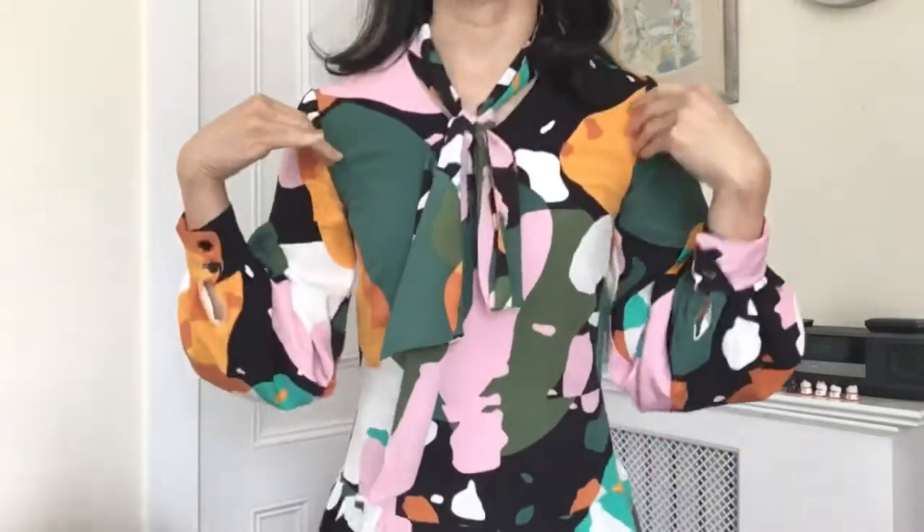One option is to wear this pussy bow as a hair tie, which gives a completely different look. I can also tie it up higher like I did with the peachy vintage-print dress in my last video, though I found that's a bit too much. I prefer it lowered — like this — and I think it looks a lot better when it's worn lower.